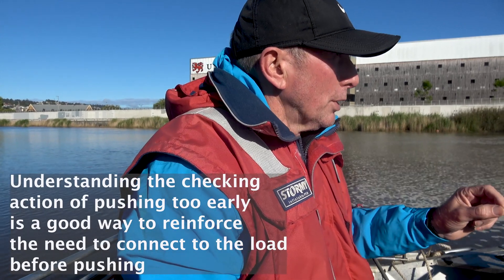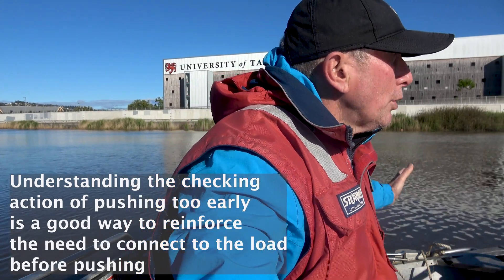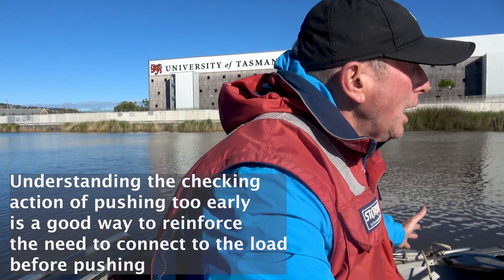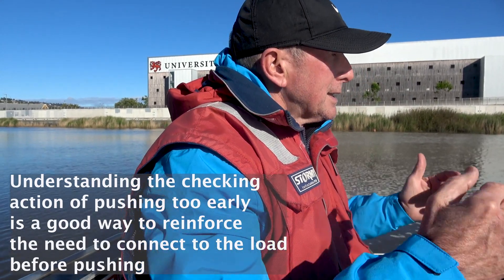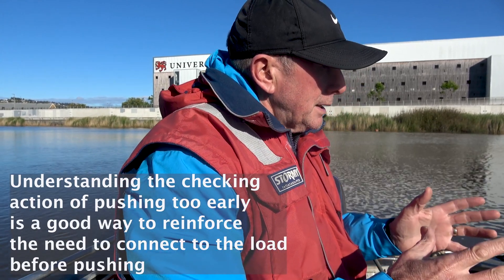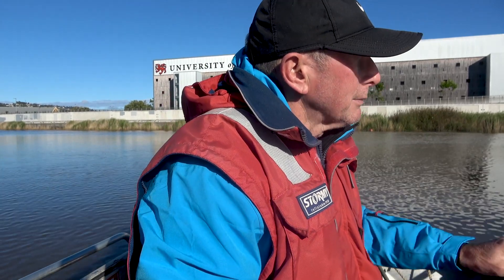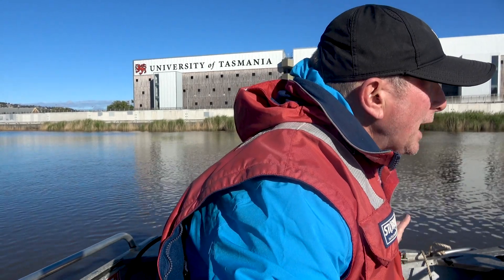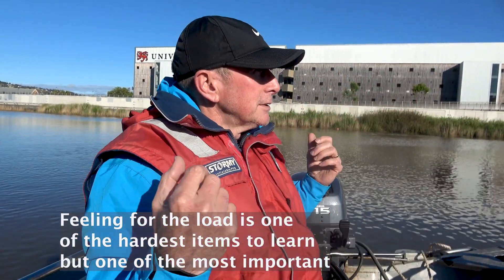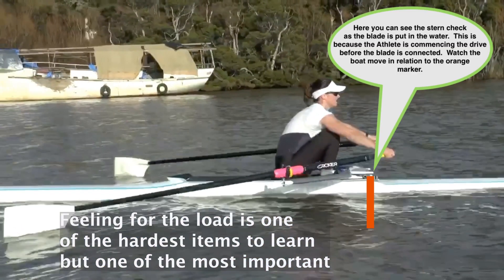Even if you put the blade in the water and you haven't yet connected with the load and you push hard, what's going to happen to the boat? It's going to go backwards. So in a single scull in particular, if you put the power on too early, you're going to push the boat backwards. You've got to get connected and pick up the load, and then you start to accelerate, and then you get faster and faster. Here we'd like to demonstrate how an athlete can slow a boat down by pushing with their legs before the blade's fully connected to the water.